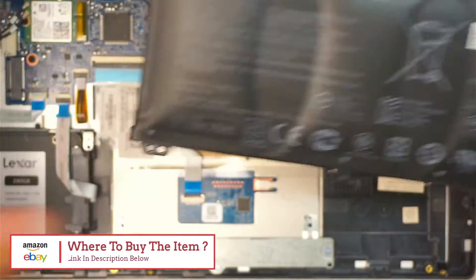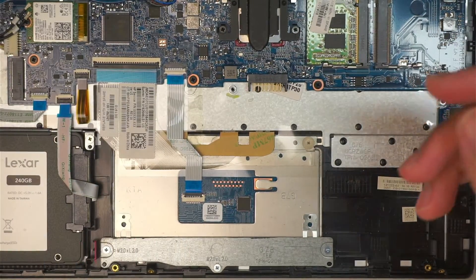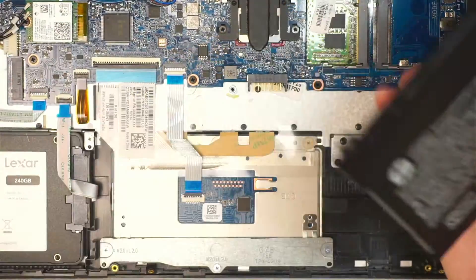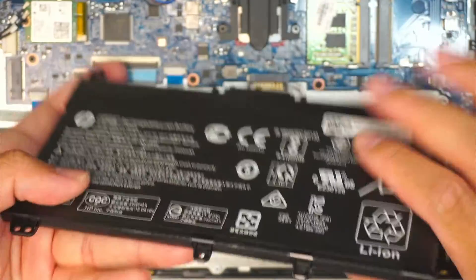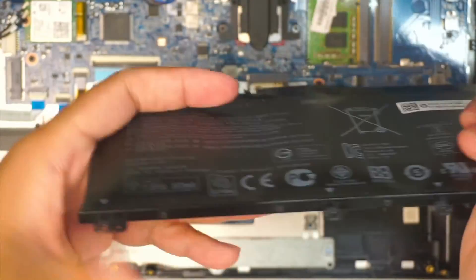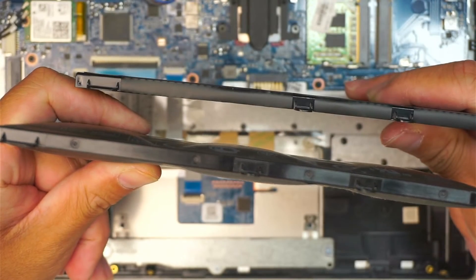Here's my replacement battery that came in a box. A new working battery should not have any swelling or lump to it. This is the old one — you can see the lump and swell on it — and this is the new one, which is flat.